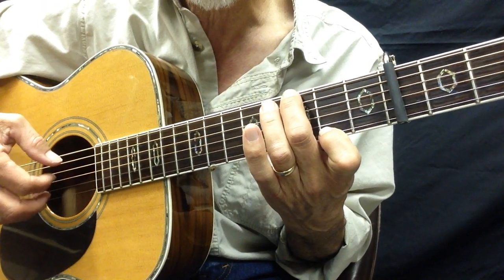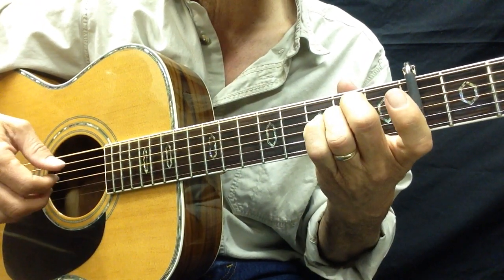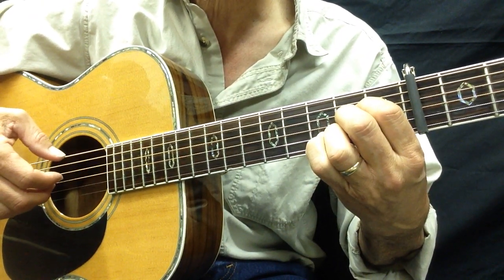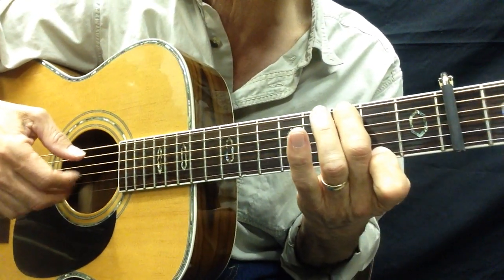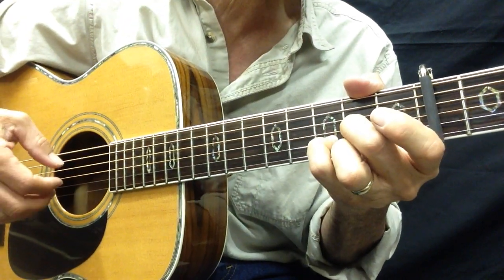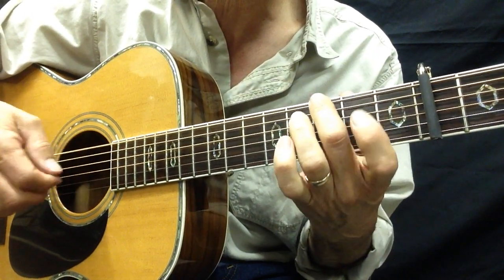Eight notes right there. And then we go right into the verse: 'Just yesterday morning, they let me know you were gone.' Same thing, just like the intro. 'Susan, the plans they made put an end to you.' And then you do the same thing again: 'Walked out this morning, then I wrote down the song. Just can't remember who to send it to.'